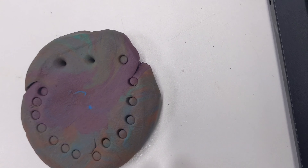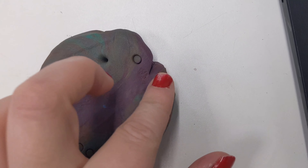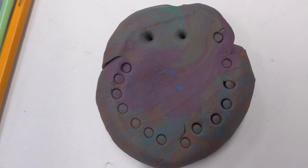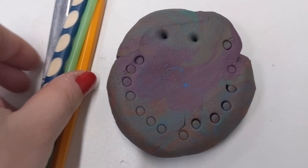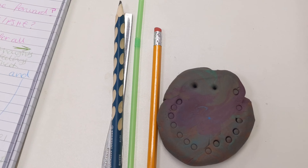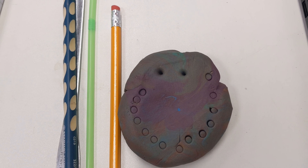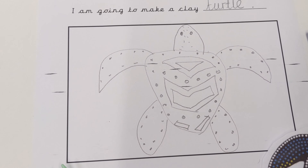What I want you to do now is have a look around your house and see what patterns you can make in your Play-Doh. I've decided that when I come to do the eyes on my Play-Doh turtle I'm going to use the pencil, and I think for the dots around the edges I will probably use the straw.